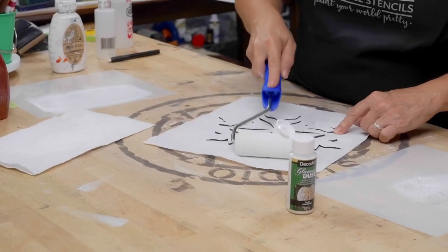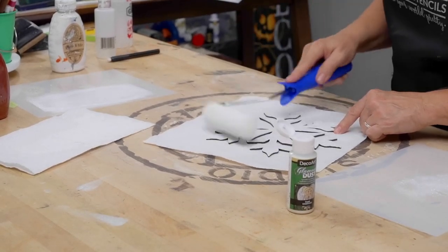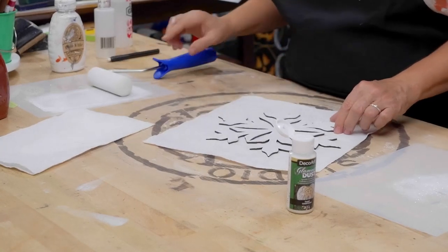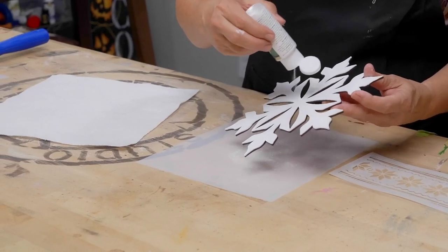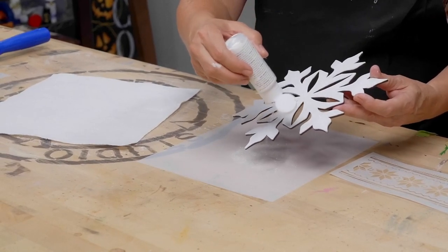Note that your glitter isn't going to cover anything up, so you need to make sure your paint is completely covering so you won't have ugly base-coated snowflakes.